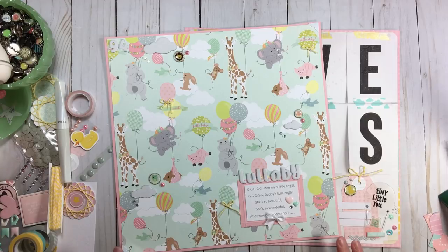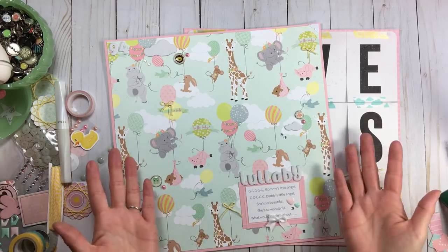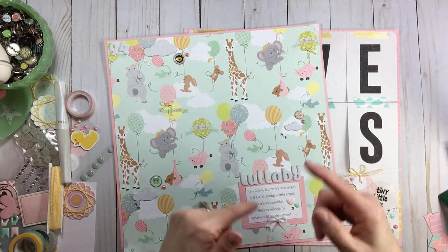I want to thank every one of you for making this Baby Round series again popular, fun, and very productive. That concludes our 4 for 4 series, the Baby Round. Isn't it lovely to play with these colors and get these stories recorded? That is all I have for today at RTS — come back because you never know what we're going to do. Bye!